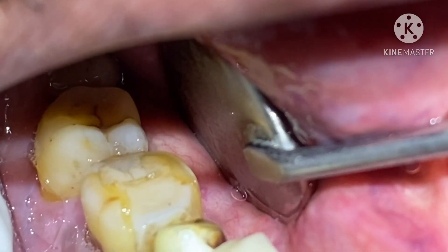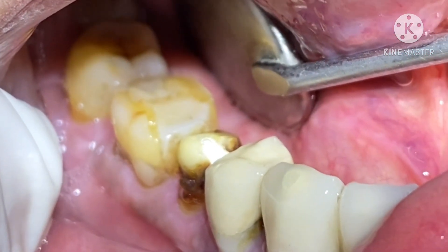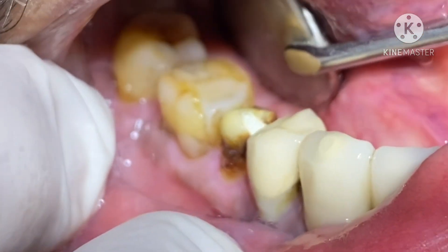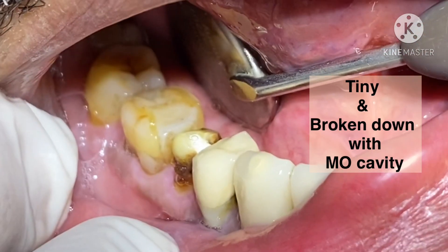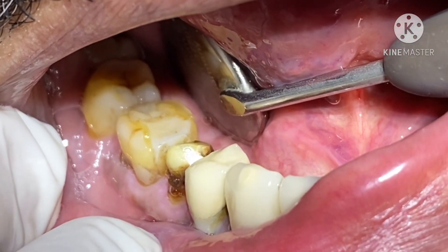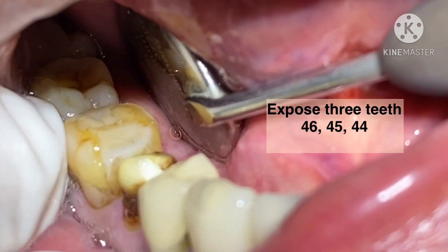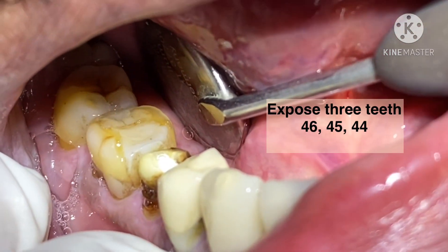The clinical condition is we have an MO cavity on tooth 4-5. In this tooth, the crown has been removed and we have to do root canal treatment. The tooth is so tiny that it is not possible to isolate this tooth only. So what we will do is expose 4-6, 4-5, and 4-4.